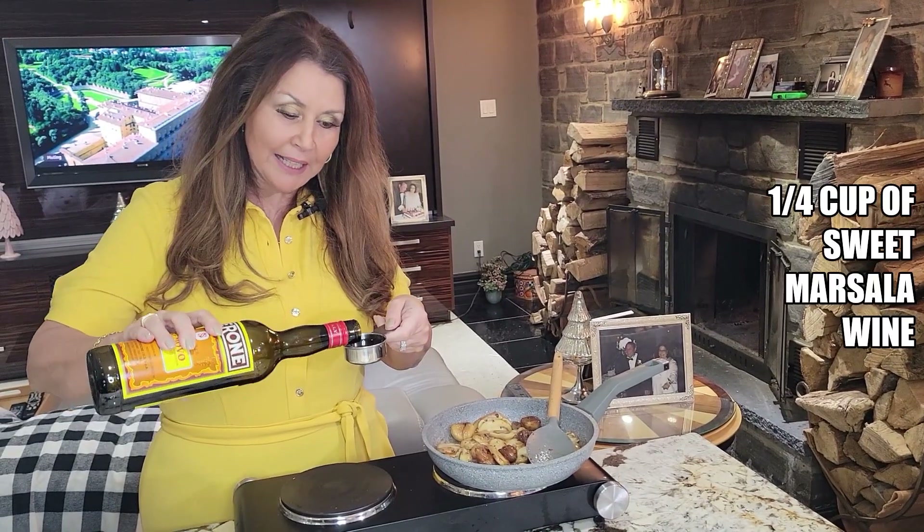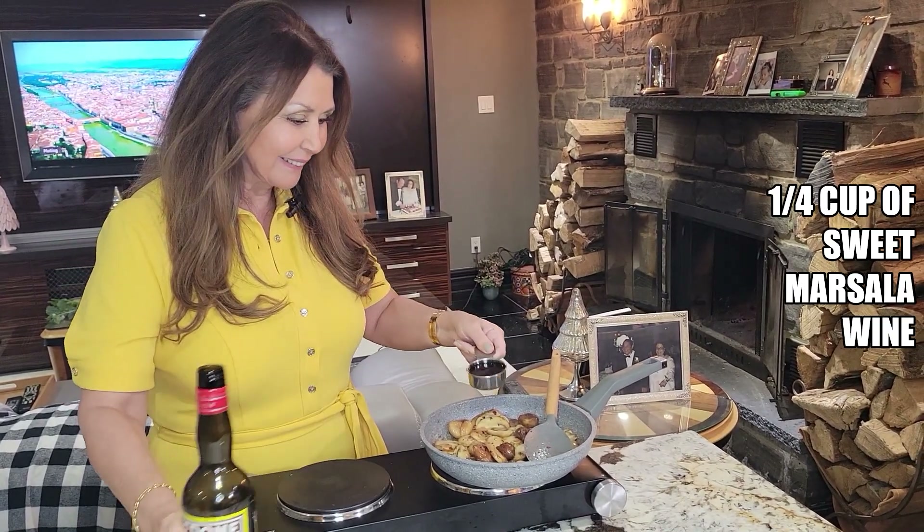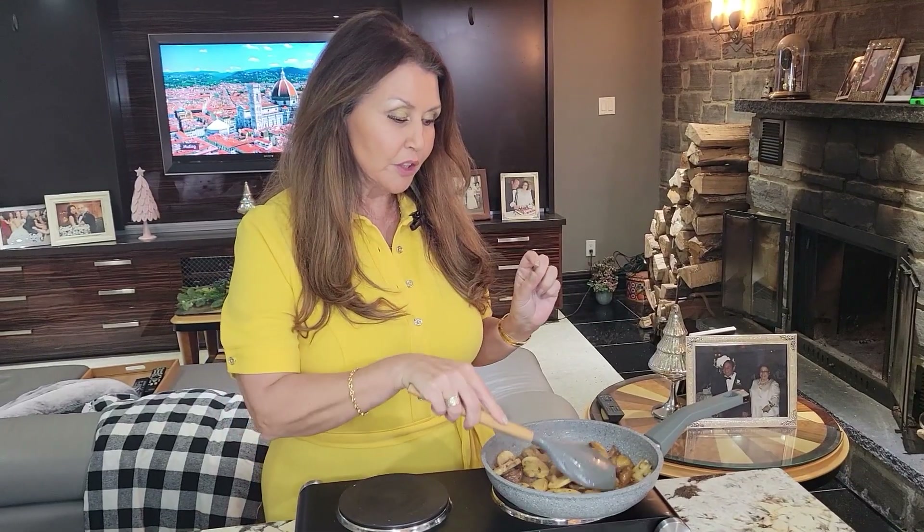It's been five minutes. Now I'm going to add a quarter cup of Marcella wine. I'm just going to let this cook for a few more minutes and then I'm going to set it aside to cool.